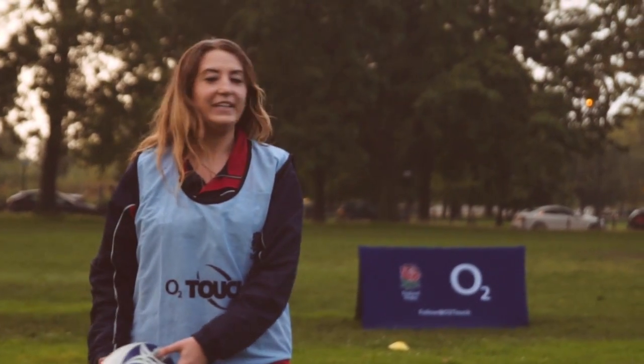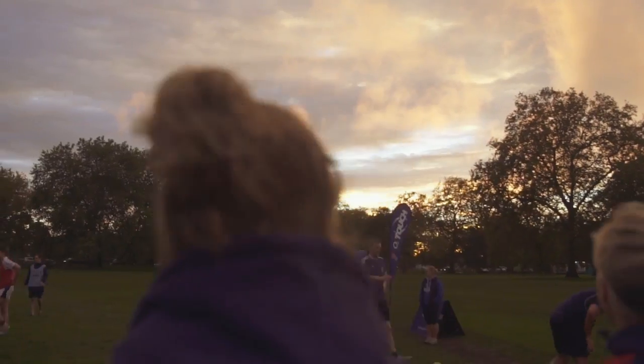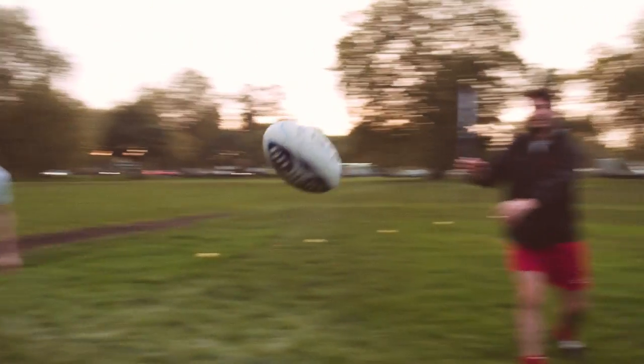Music gives you that extra bit of blood flow around the body, it gets you buzzing, it gets you ready for sessions. Personally I can't cope without music — in the gym I'd love to have music playing while out on the training pitch every day, but unfortunately we don't quite have it. It's an awesome environment to be part of.